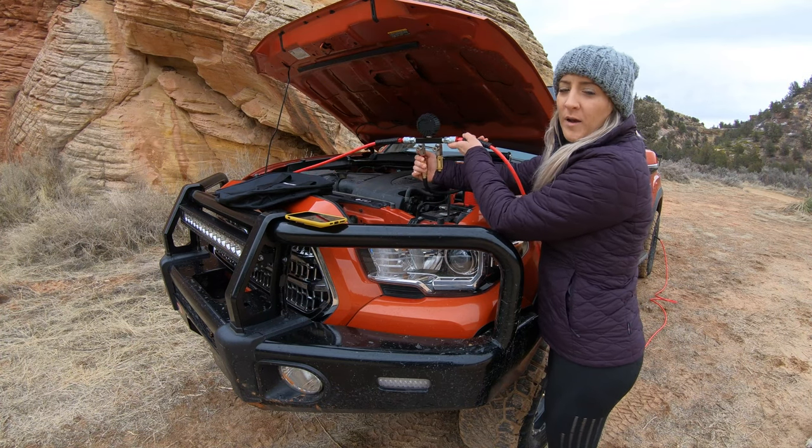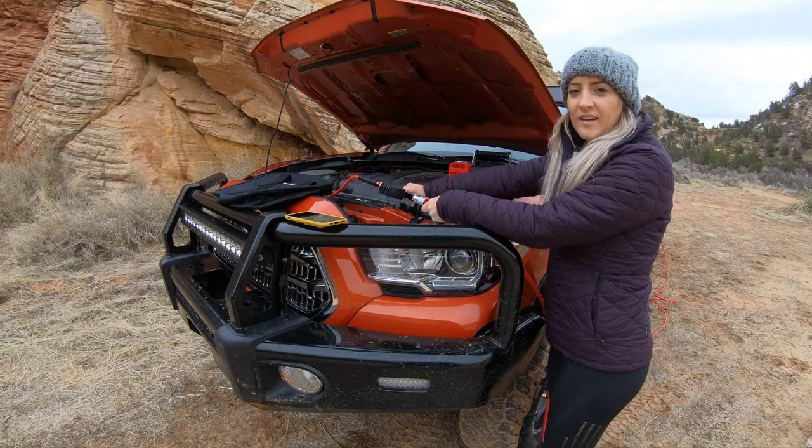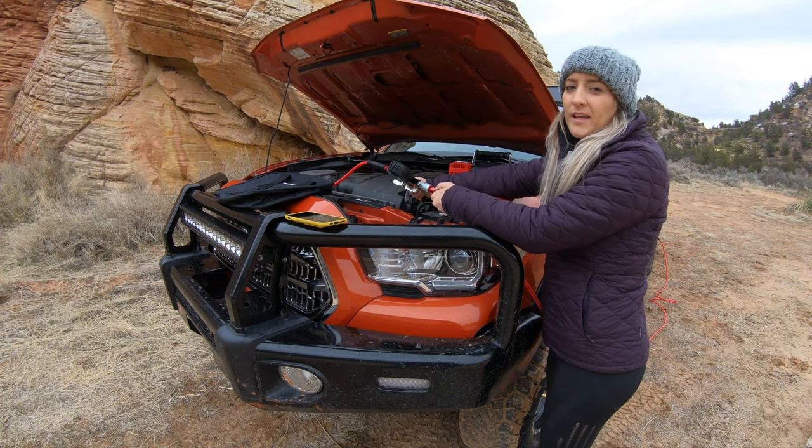The last step, you want to open up the inflate valve and then turn on your compressor. Now let's see how long it takes to fill up all four of our 33 inch tires at once.